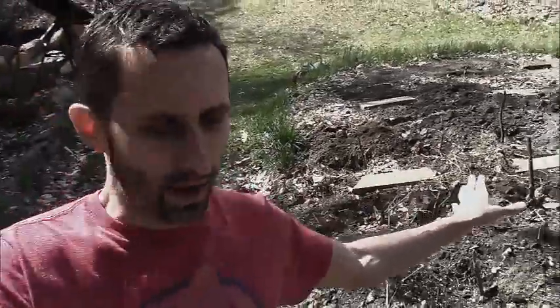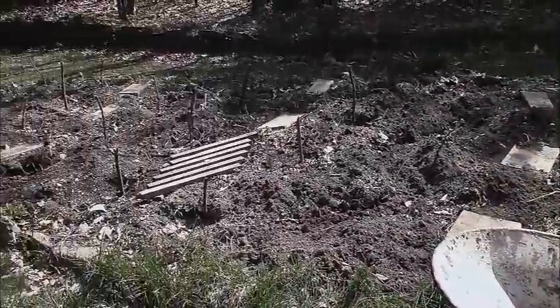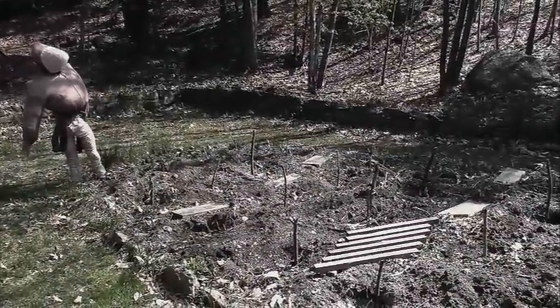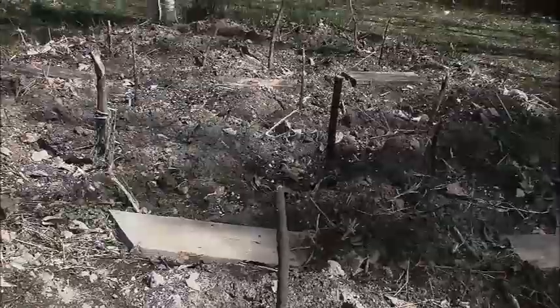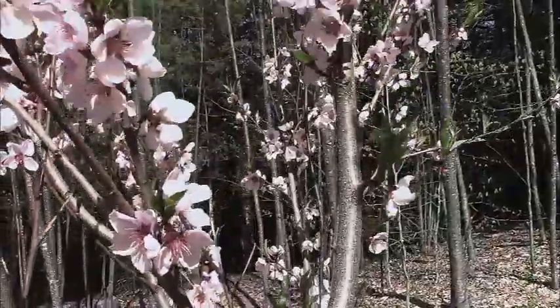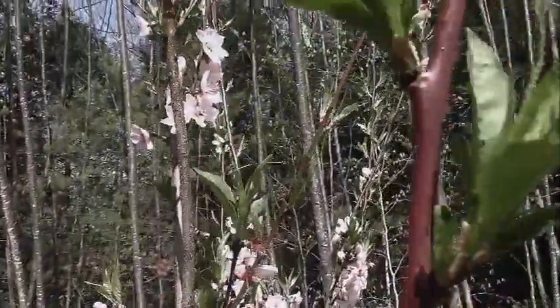Gardening is happening again. I've got potatoes in here already. I've got a couple rows of beans planted, and the plan is to get a lot of squash and tomatoes and some basil in there too. The orchard is finally starting to come together — we've got some peach trees here, you can see the blossoms all over them. So that's finally starting to happen. We're going to talk about pruning and how to take care of fruit trees this year.